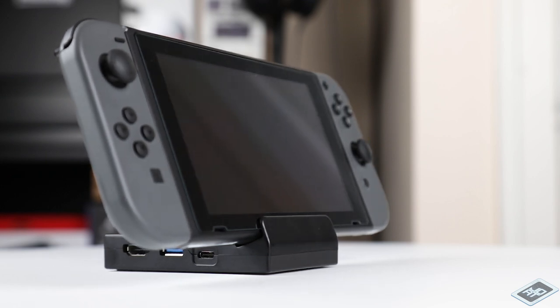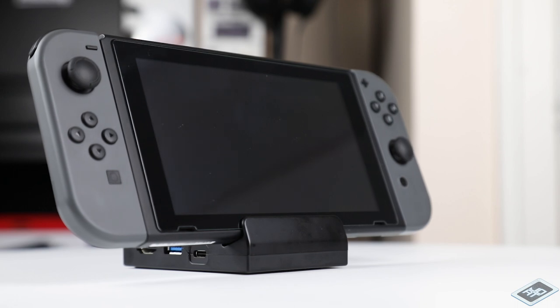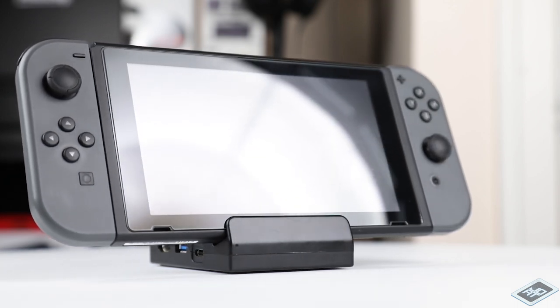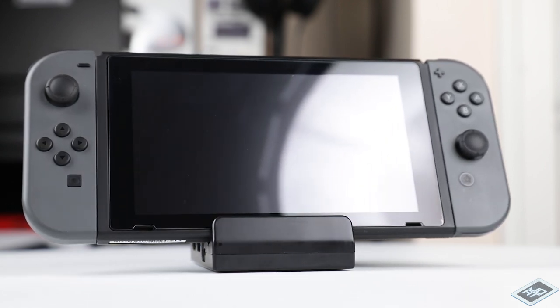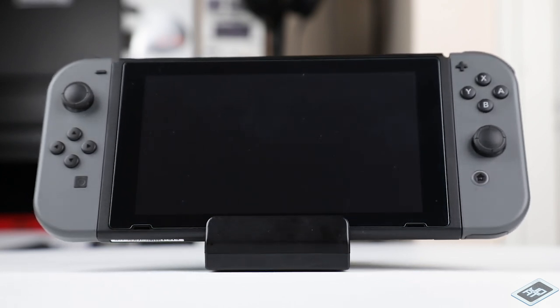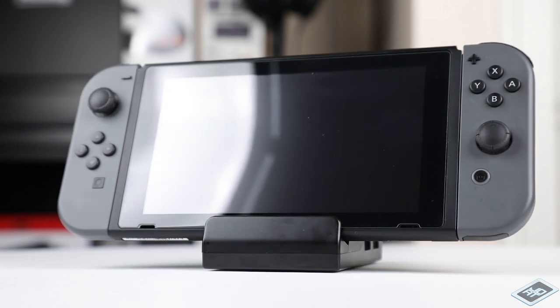Another reason to consider swapping your case could be for easier access to all the docked ports. The final functional reason I'll offer is for multiplayer gaming where you're sharing the Switch's screen with another player but don't want to rely on battery power. This dock works well since it does not obscure the screen. There can also be cosmetic reasons one might consider it. Some might do it to achieve a particular design aesthetic. I can see this working well in a minimalist gaming setup.